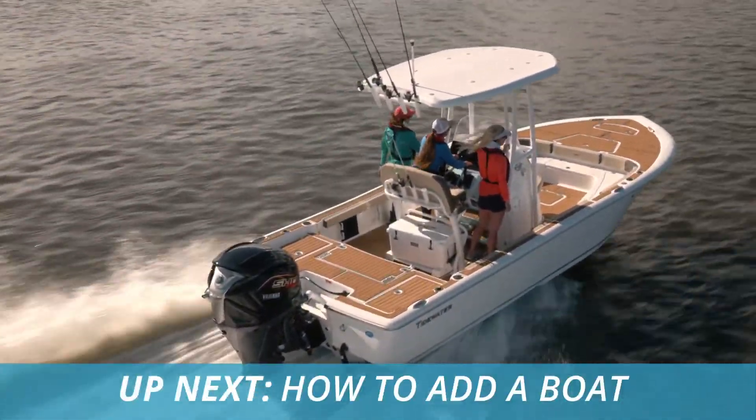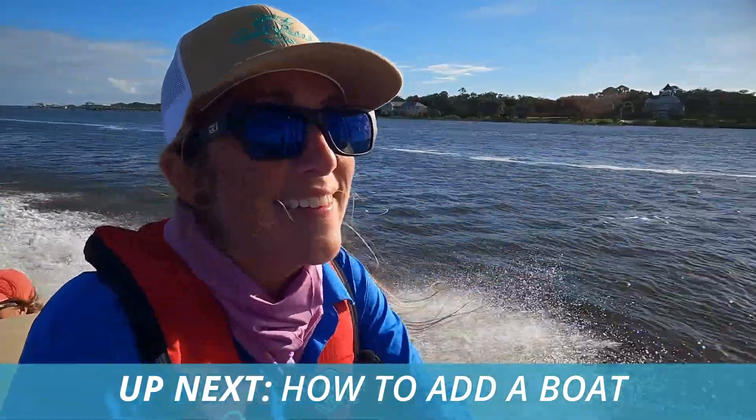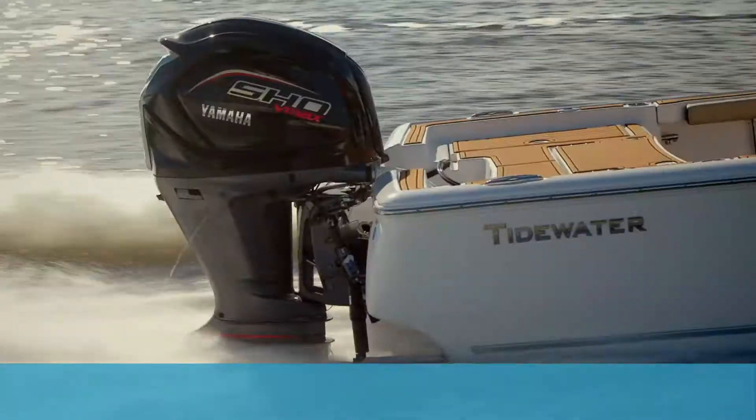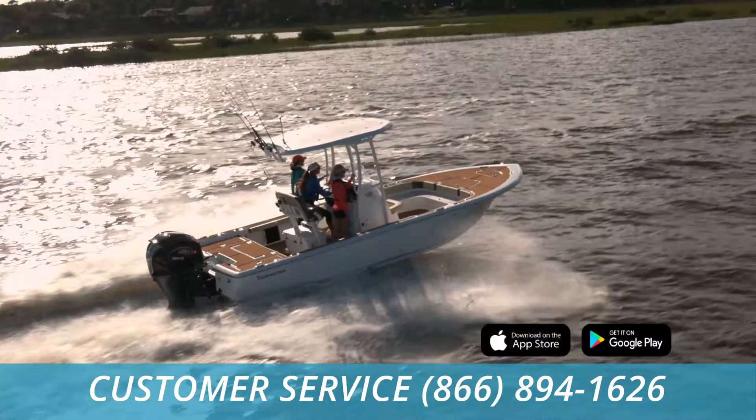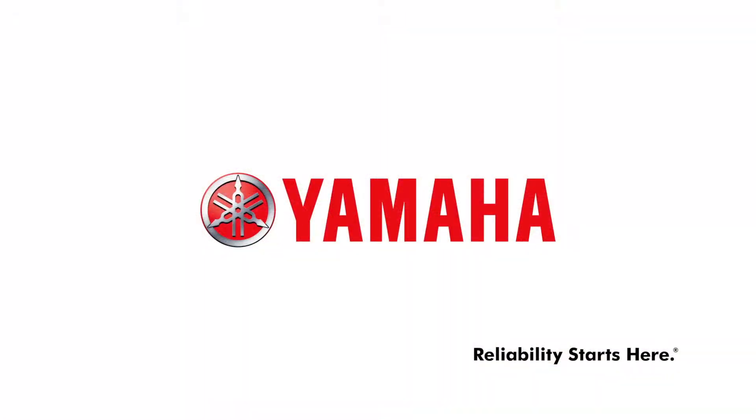Next time, how to add a boat. If you have any questions about setting up the app, call customer service at the number on your screen. Get the app today.